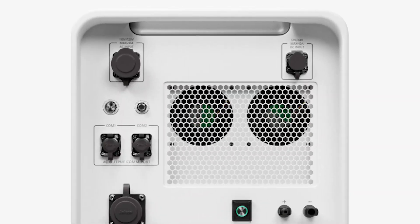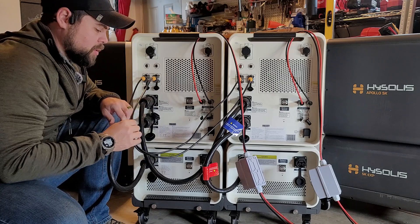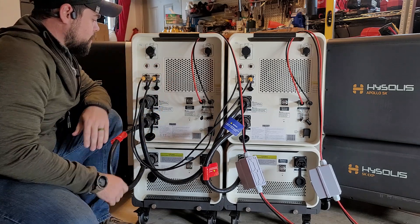Working from top to bottom, we have the AC input — that's your wall charging. Then you have your DC input, which is your car charging. You have an inverter reset switch and an AC reset switch. And then most importantly are your communication cables.